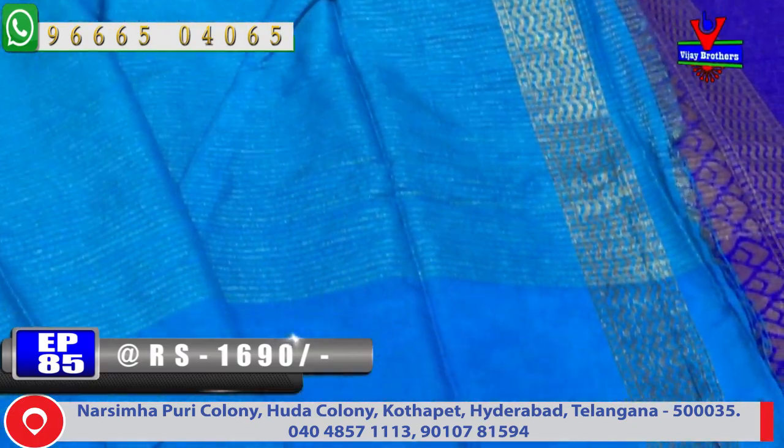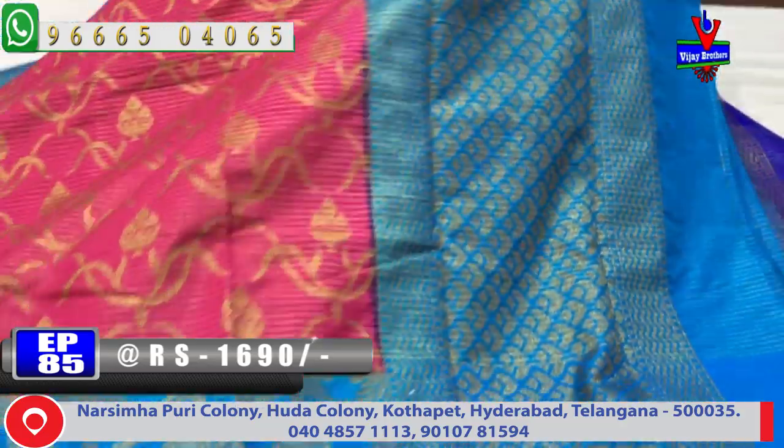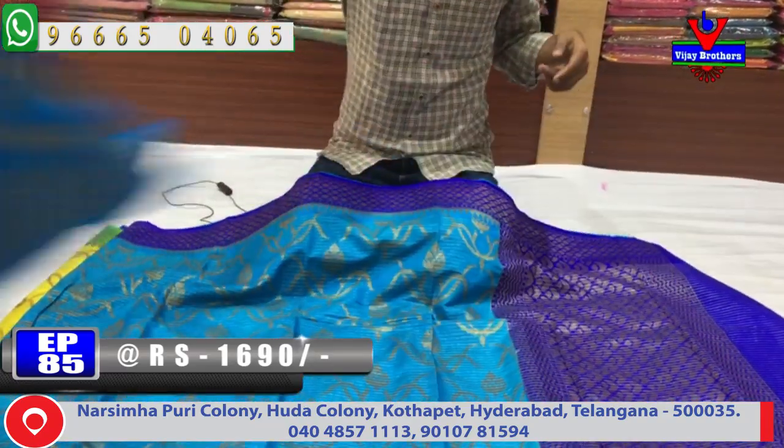Blouse contrast is a light blue color combination design. The cost is only 1690 rupees.